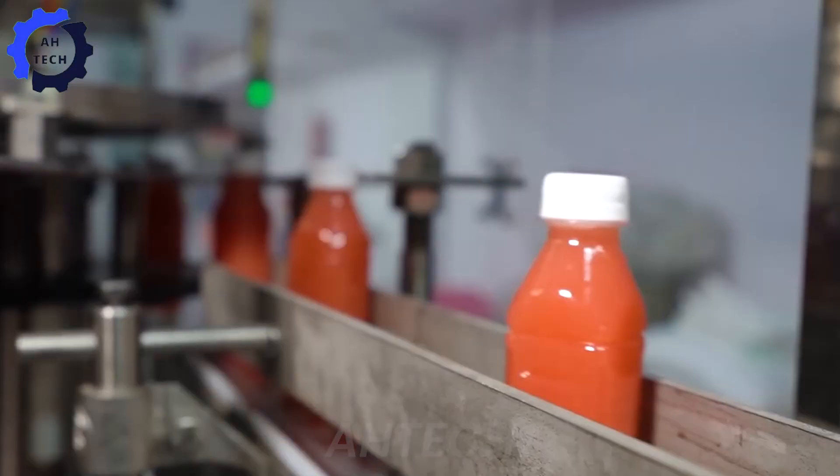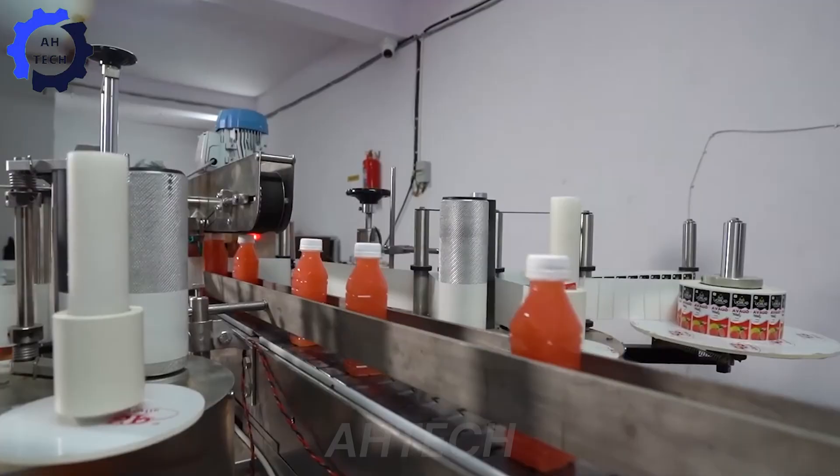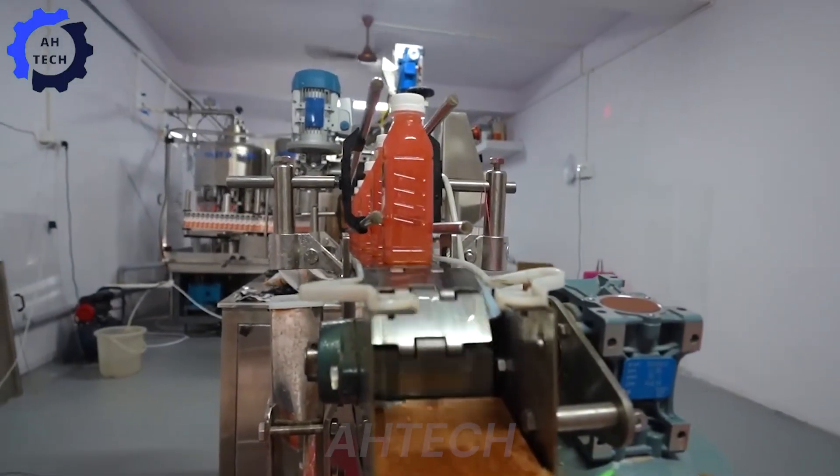The bottles are pre-treated, filled, sealed, labeled with barcodes, and subjected to heat treatment for protection.